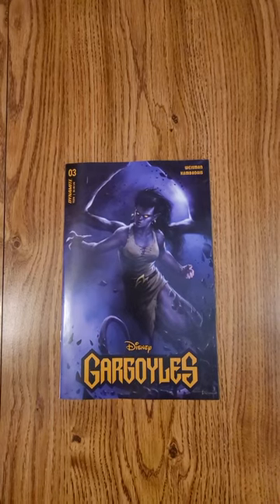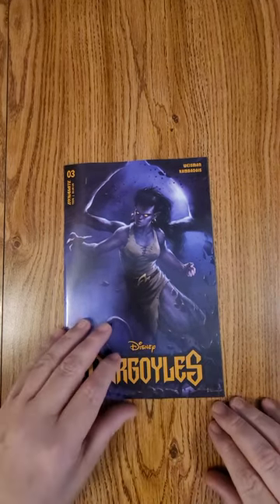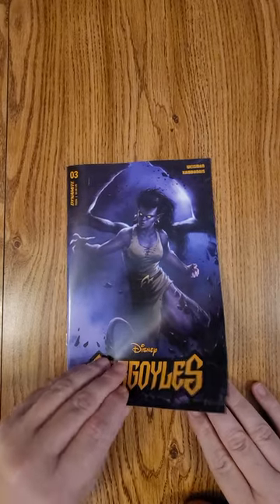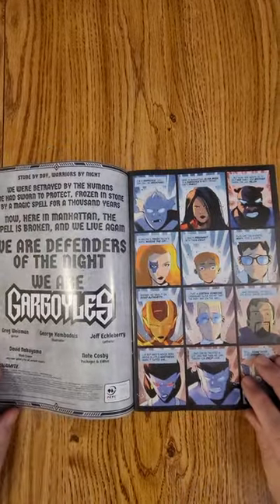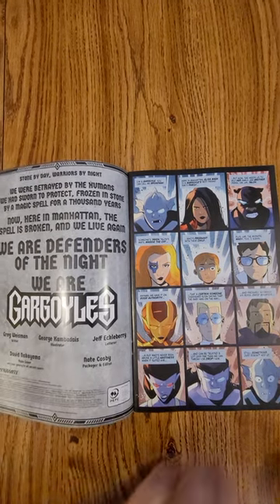Hi everybody, this is Dennis from the Dennis and Andy Show doing a quick flip of Disney's Gargoyles, issue number three, Dynamite Comics. This is the Perillo cover — I love the Perillo covers. Greg Weissman wrote it, and George Kemba Dace did the artwork.